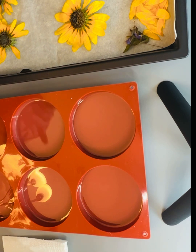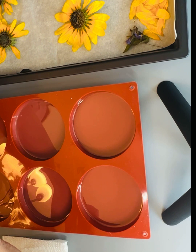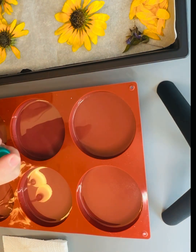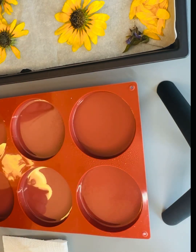I have also sprayed my flowers with a little bit of hairspray to help seal them. I have about four ounces of resin poured and ready to go. I prep my mold with my 91% isopropyl alcohol just so I don't get any air bubbles.